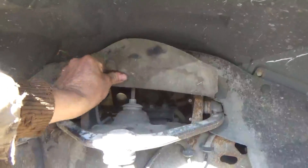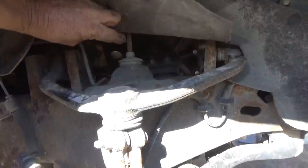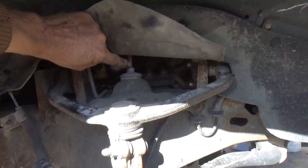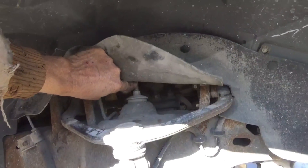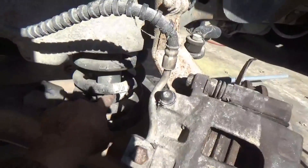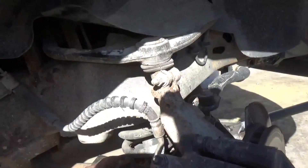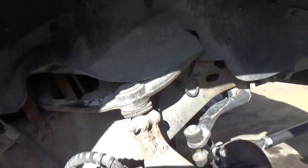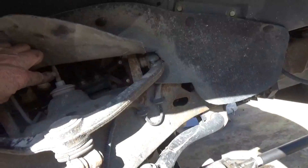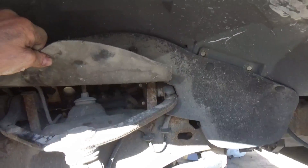First thing I'm going to do is this bolt right here — I'm going to try not to take this thing off, I shouldn't have to. This bolt right here is the top stud of the shock. There's the shock right here inside this coil spring, right in there. The bottom is the easiest part to take off; we're not going to mess with that yet, let's get the top first.